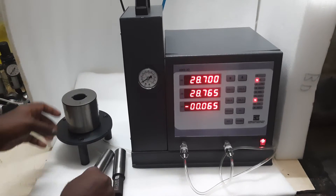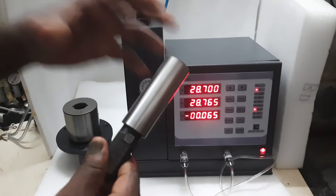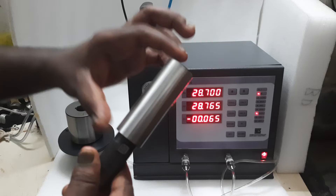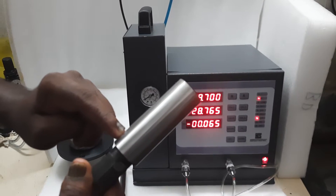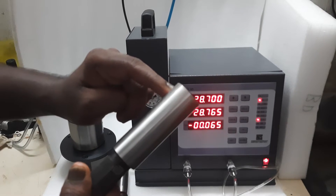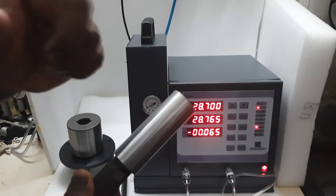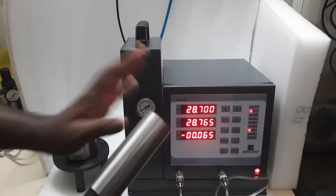The size is 28 mm. The length of the job — consider this as the master, or assume it as a component. The length of the component is more than 75 mm, so we need to check the first level diameter, the second level diameter, and the taper between them. This is how we are going to inspect using the air ringage.